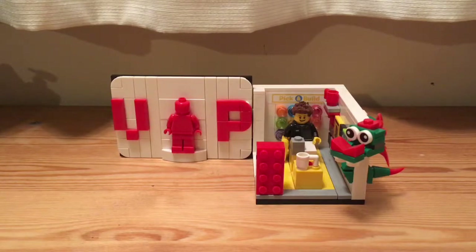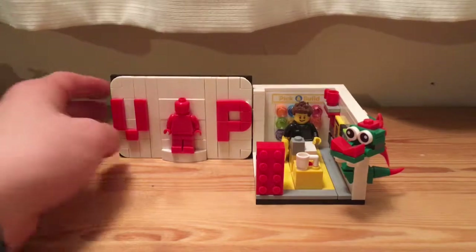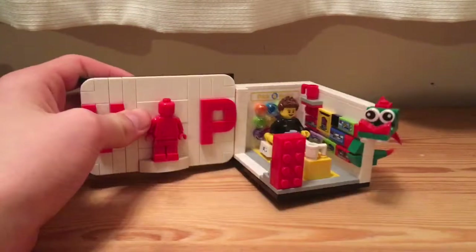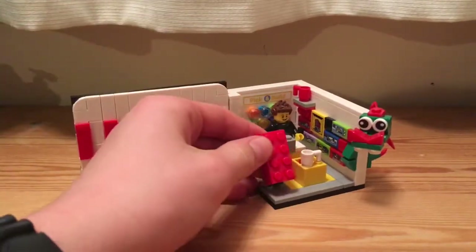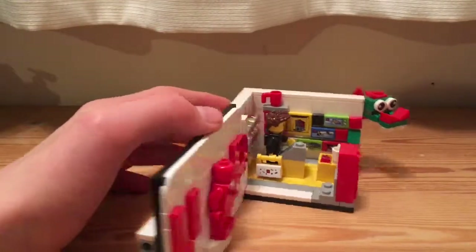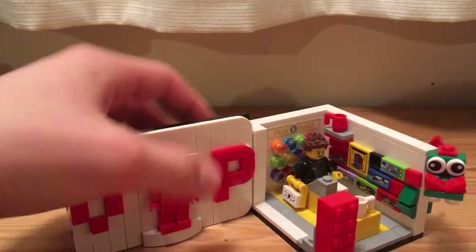Hey everyone, I have a set. I did get this quite a while ago, but now I'm reviewing it because I can. Let's look at the things before.